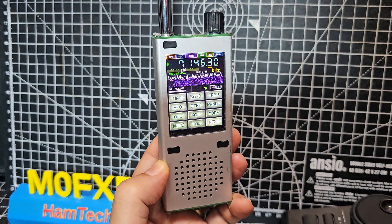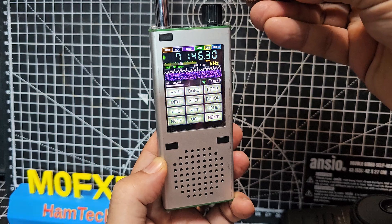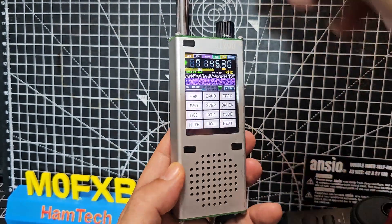If I touch the antenna on it... no, it's not going to do it. I thought I could show you some magic, but no. Anyway, plug it back in.